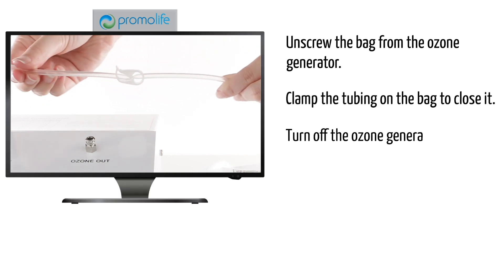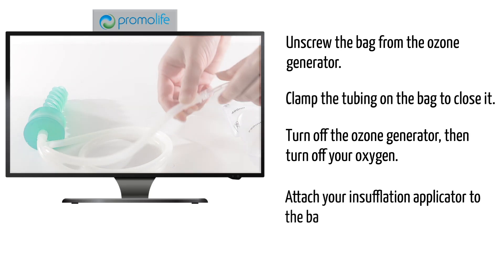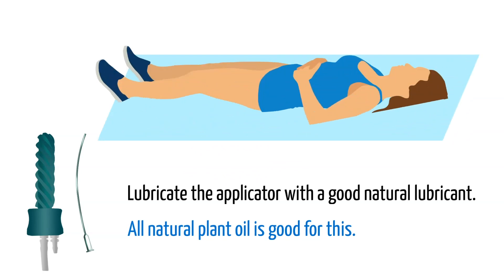Turn off the ozone generator, then turn off your oxygen. Attach your insufflation applicator to the bag. Before inserting, lubricate the applicator with a good natural lubricant — all natural plant oil is good for this. It is recommended that you lie down on your back and put a towel underneath you to catch any discharge. Not everyone will experience this.